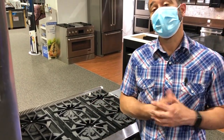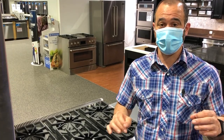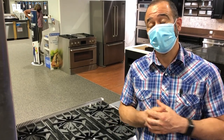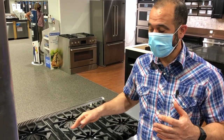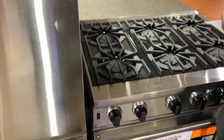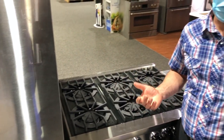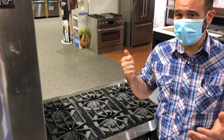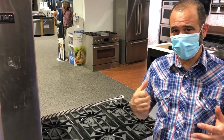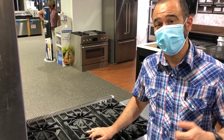Open burners are typically what you see in a commercial restaurant. So if you want the most commercial-style range in your home, the 36-inch Viking is a great place to start. They do require a little bit more maintenance as far as cleaning, because you have to take it apart to clean it. But if you want that punch of extra BTUs, this is the way to go. Now let's compare that to a closed burner.